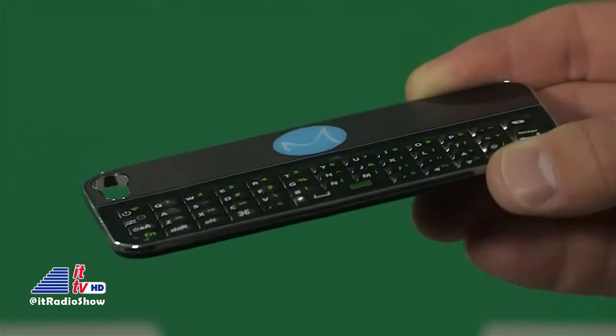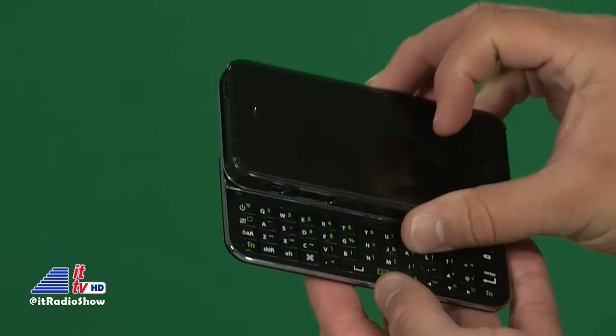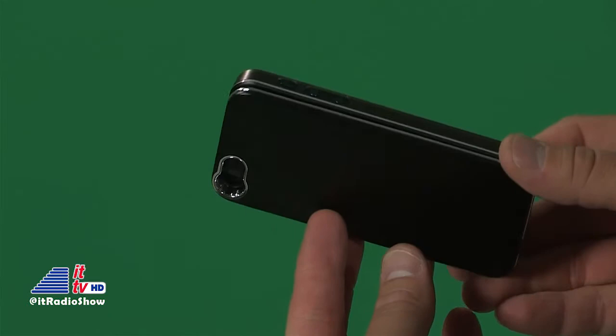This product line was started by Damon John, one of the stars of ABC's Shark Tank. One of the first things you notice about this keyboard is its slim profile. The keyboard comes with a case for your phone and has magnets on both so that you can attach your keyboard to your phone and keep it with you. When you're done typing, it slides behind the phone out of the way.